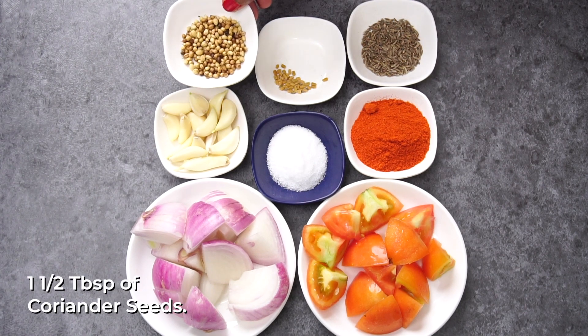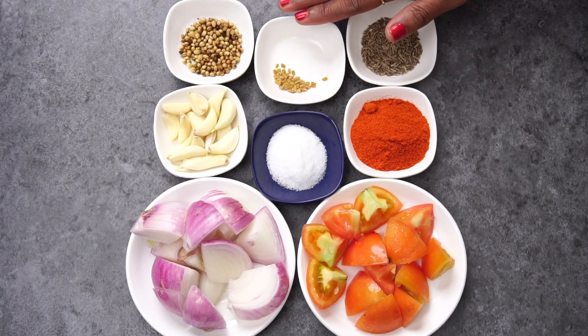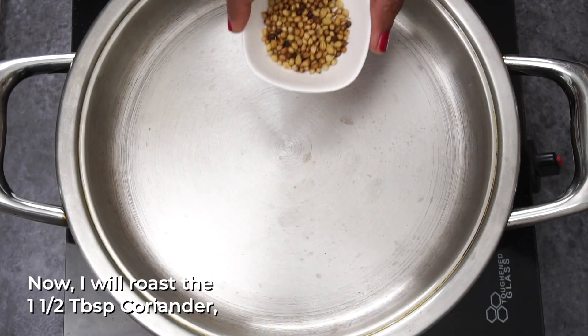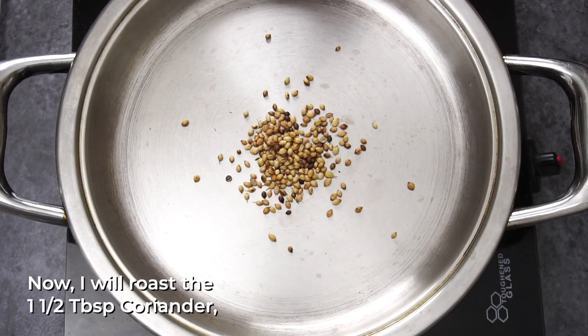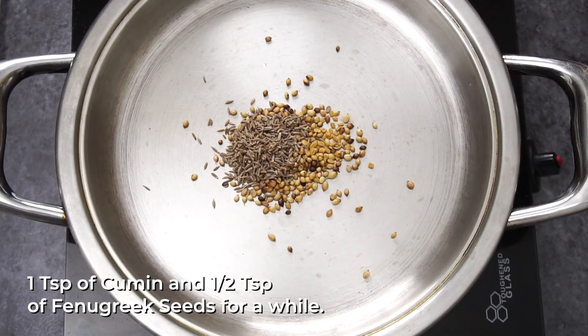After the pan, add 1.5 tbsp of dhaniyal, 1 tsp of jilakar, and 1 tsp of menthol.